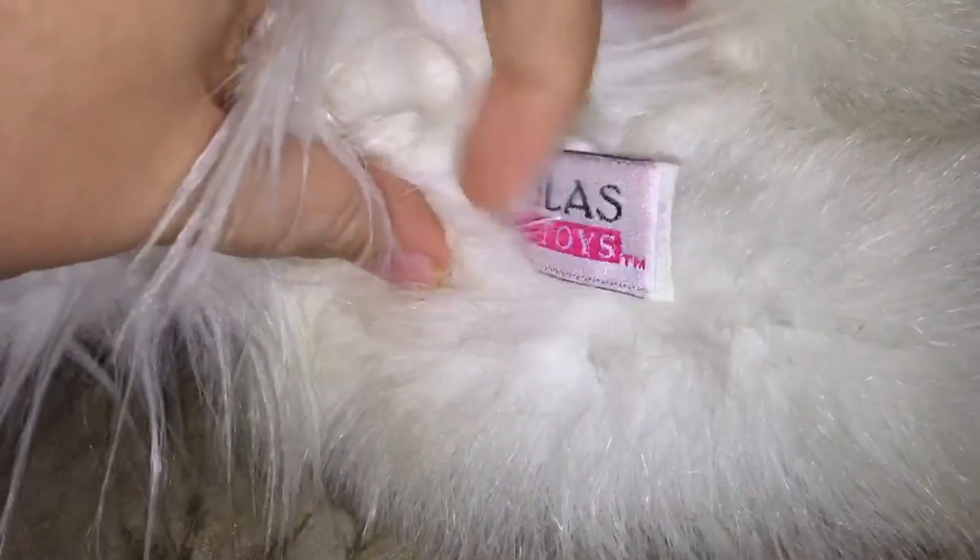So the first one I got was Piper. She is so soft and so pretty. I love her eyes and her nose. She just has one of the cutest puppy faces ever. She's very big and very fluffy — her back end is super fluffy. She has old Douglas tags.